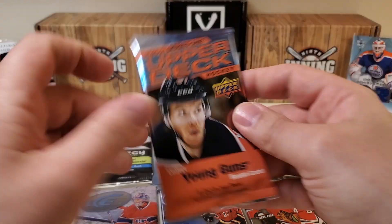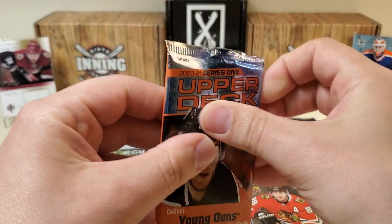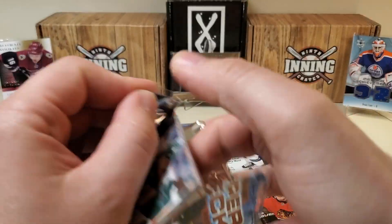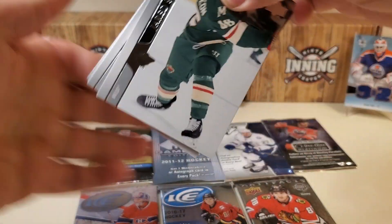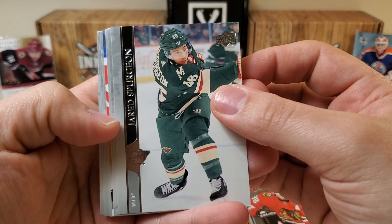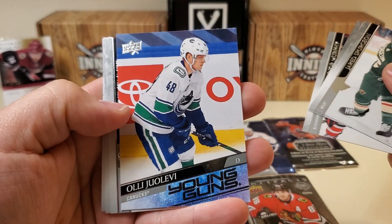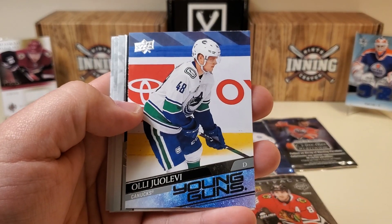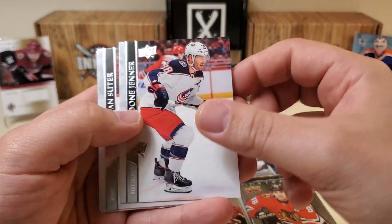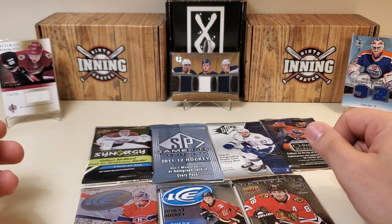Next up, let's do the flagship Laffy hunt — 2021 Series 1. It's a hobby pack, so looking for those hobby exclusives. A nice high-gloss of Laffy would be awesome — never pulled a high-gloss in my life. We do have Young Guns. Jared Spurgeon starts us off, Charlie Coyle, Connor Murphy, Ole Ulevy — not bad in all honesty, there you go for the Vancouver Canucks. Boone Jenner, Ryan Suter, Charlie McAvoy, and Brandon Sod, a Pittsburgh kid.